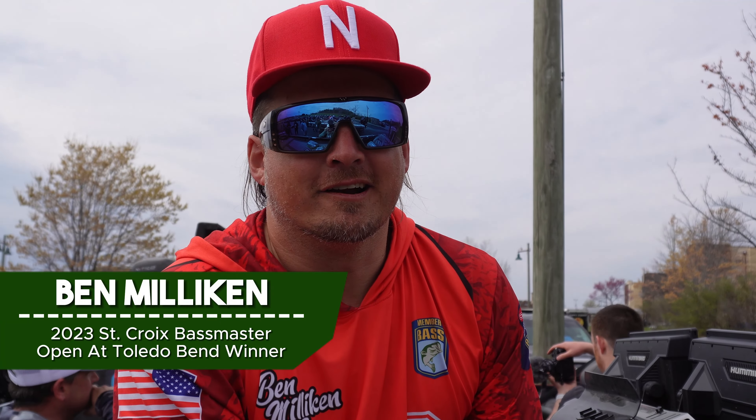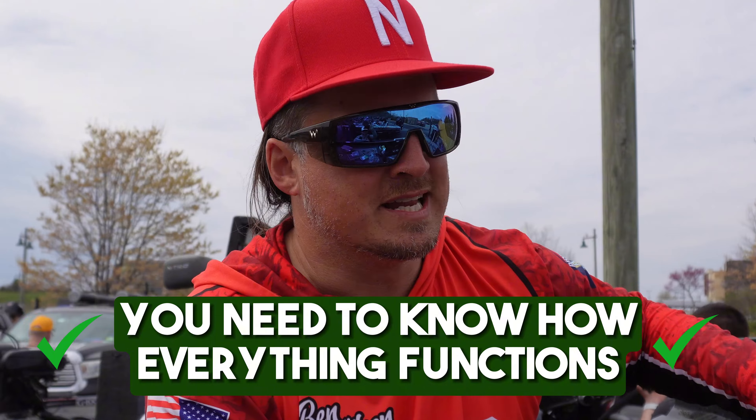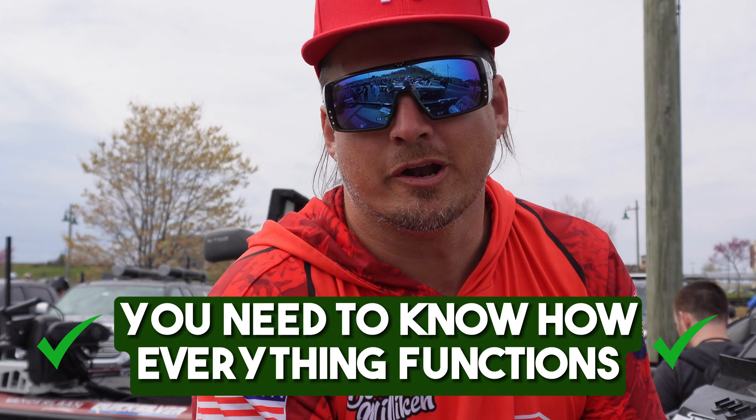What's up guys? Ben Mellican here and I've got a tip for you. If you've never owned a boat and you're hopping into one for the first time, the biggest thing is you need to know how everything functions on your dash. All these boats have fancy buttons, and if you don't know what makes your livewells work, where your kill switch is, where the bilge pumps are — that can be very scary and something you have to figure out before you start doing the cool forward-facing sonar stuff.